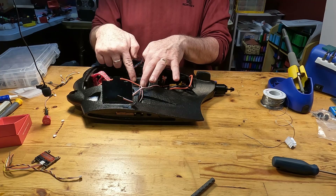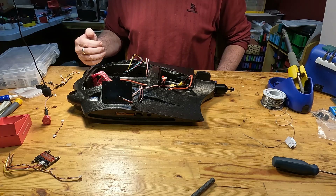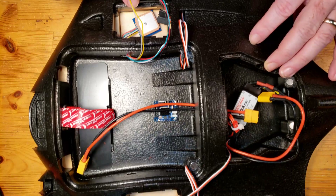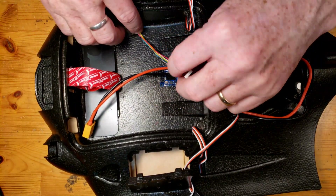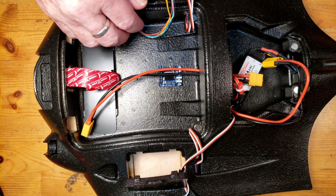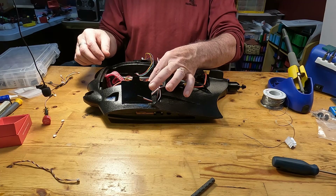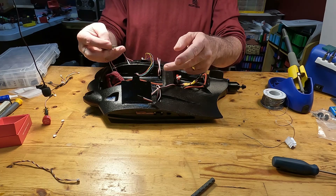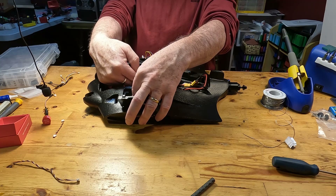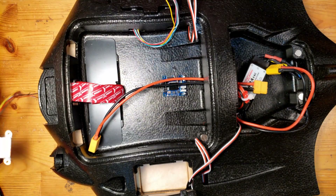This will also set where the flight controller is going to be, so we won't have too much room for maneuvering. I've temporarily put the GPS unit in here, and we need to make sure its cables are long enough to reach — in this case they are, so nothing to worry about. For the VTX — the video transmitter — the wires may not be quite long enough, so I'll probably need to make some extensions.